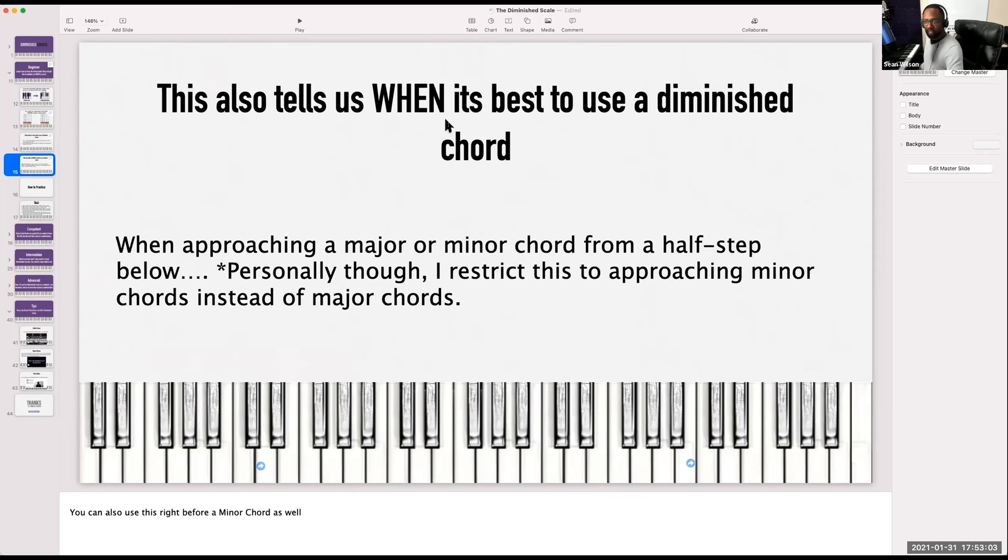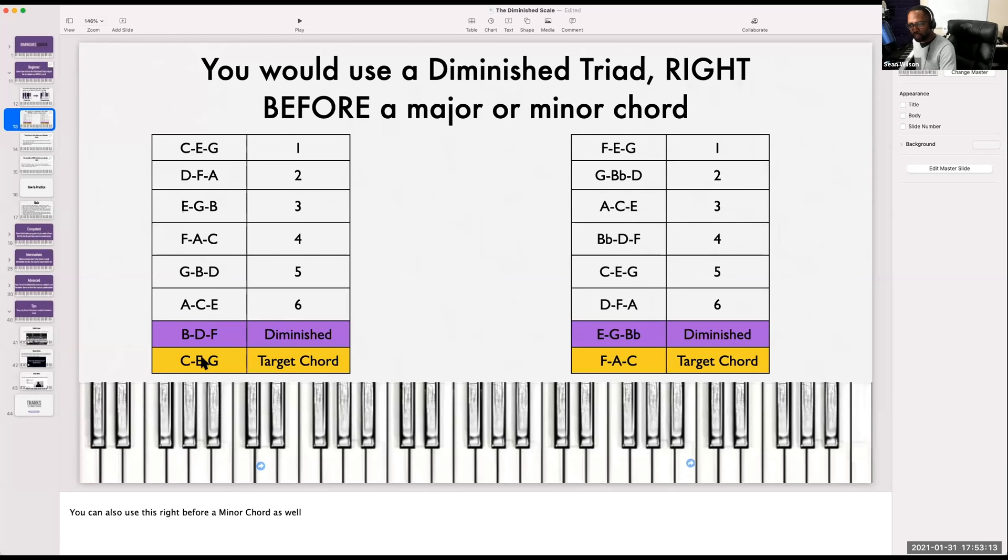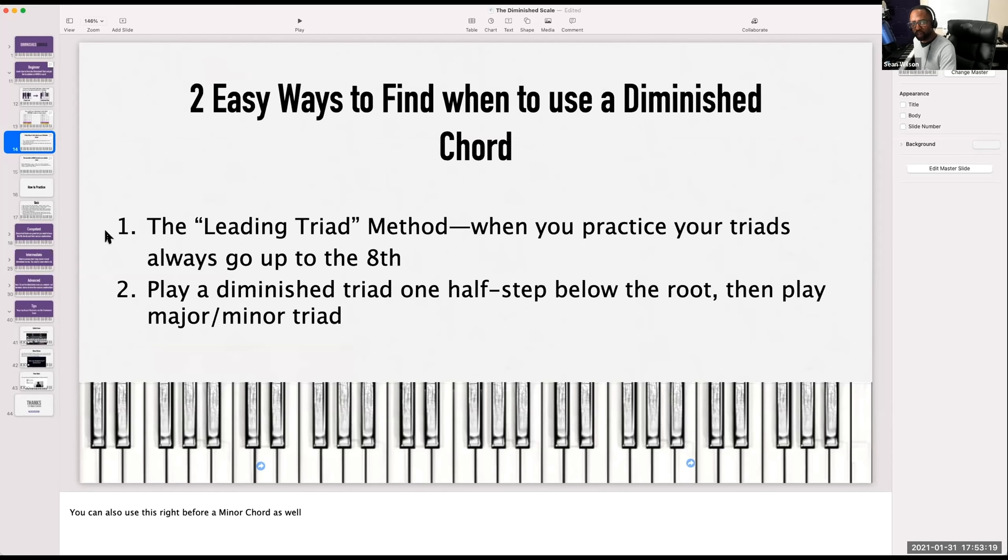This leads me to a very important rule about when to use a diminished chord: I'm going to use a diminished chord right before I play a major or a minor chord. This is what we learned in the beginner section. Some of you knew how to play diminished chords but didn't really know when they're used. This is not a hard rule, but based on my transcriptions, in gospel they go a half step up or a half step down.